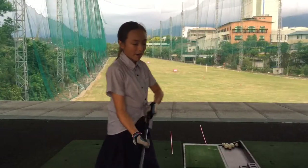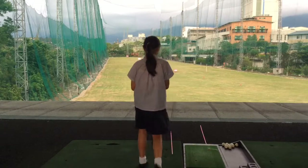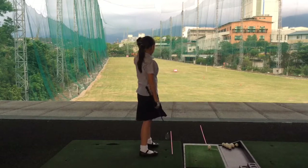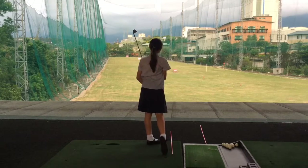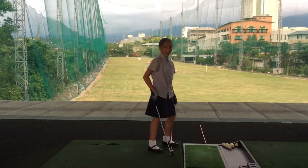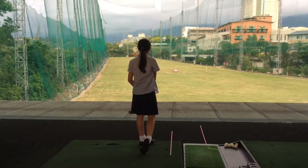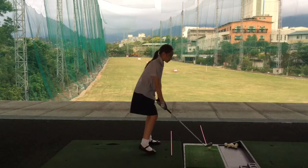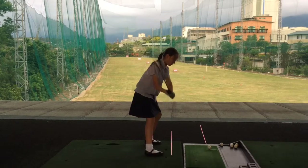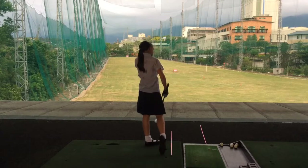Now I'm going to do my nine iron and see if I can hit them straight. First shot landing at about 65 to 70 yards — my half swing was like 75. Another slight pull to the left. Dead straight — landed at about 60 and rolled out to 70.